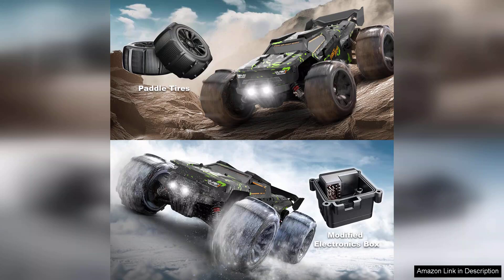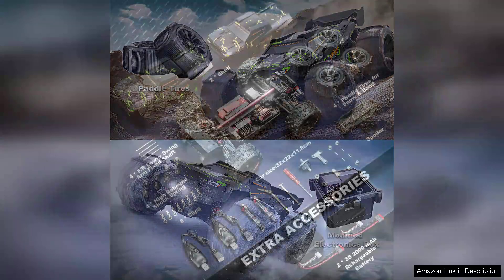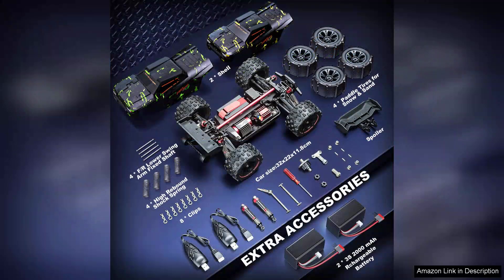Plus, the range is impressive, allowing you to enjoy some distance play without losing connection. Aesthetically, the design is sleek and appealing, with eye-catching colours that stand out on the track. The build quality is evident in every aspect, from the materials used to the precision of the components.